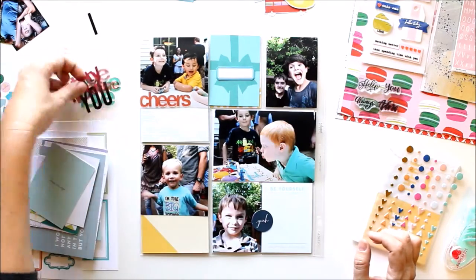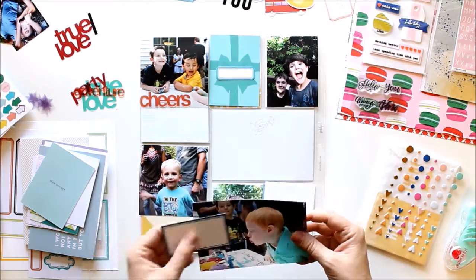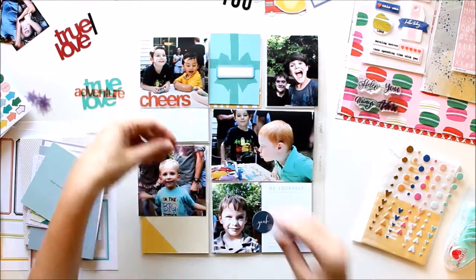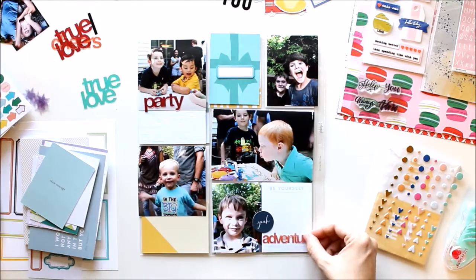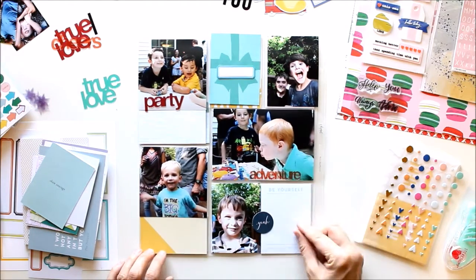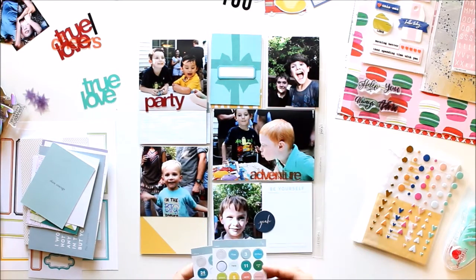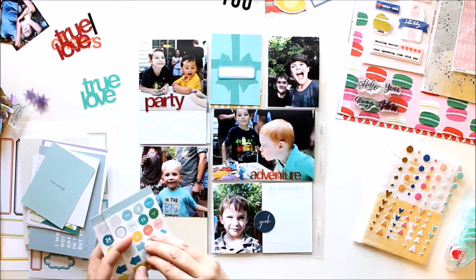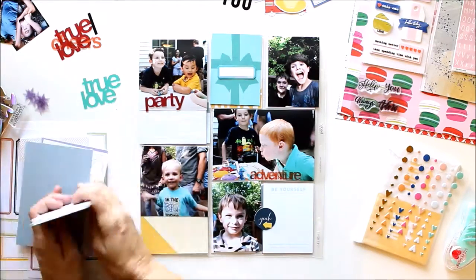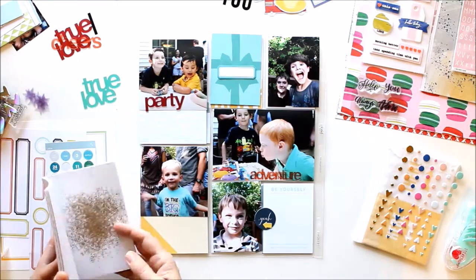It balanced my blue-greens and my teals across the page, and then I decided to start adding some embellishments. Now this is where the whole process gets really long and tedious for me — I try everything: every label, every transparency, every heart, everything I can get my hands on. I try it on a part of the page or a piece of the card. I did take out a lot of that process to speed things up, but I kept all the bits and pieces that I actually used.